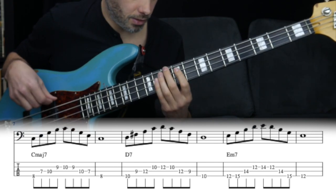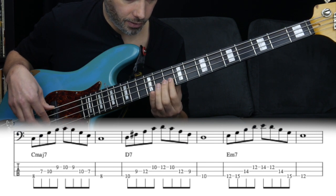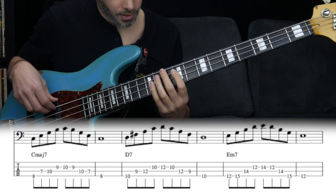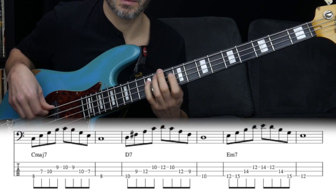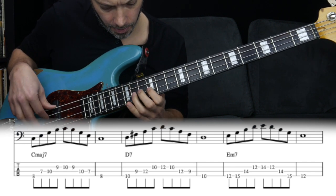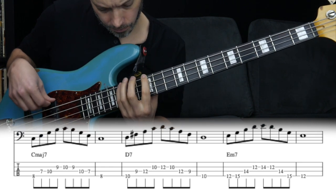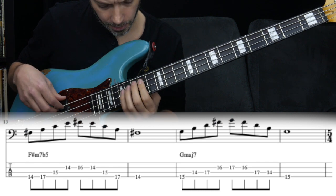Then we've got the D dominant seven, made up of D, F#, A, and C. You can use fingers 2, 1, 4, and then either your second or first finger on the tenth fret, with your little finger on the octave. Then we've got E minor seven, which follows the same pattern as the first two minor chords.